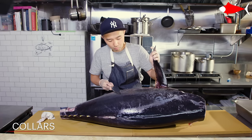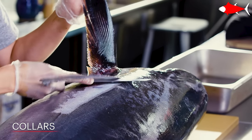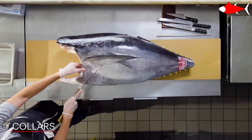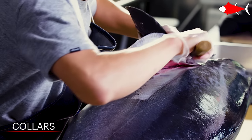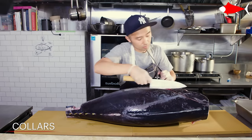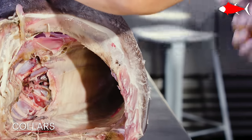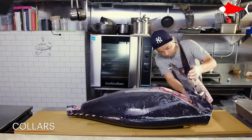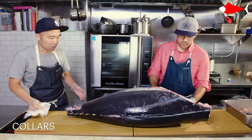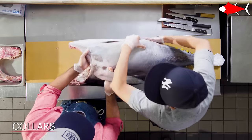Now I'll start breaking down the fish. I'm taking the collars off first. There are strong scales connected to the bottom of the fin I'm holding. I'm putting the knife in between the collar and the top of the belly — not cutting through the bones, just cutting the meat underneath the collar. In fish butchery, you're not supposed to hit anything other than the meat. You're sliding the knife right on top of the bone. It's not about power or pressure; it's about sharpness and speed. If you have a sharp knife, you don't need to press hard — you just need the speed.